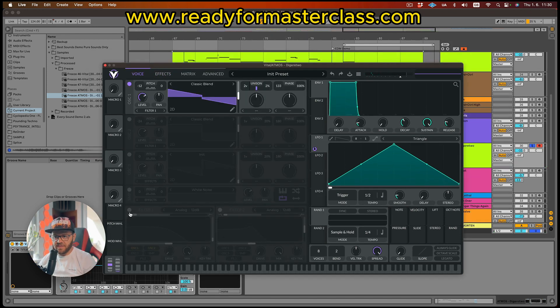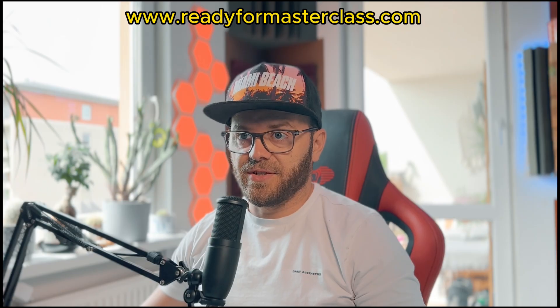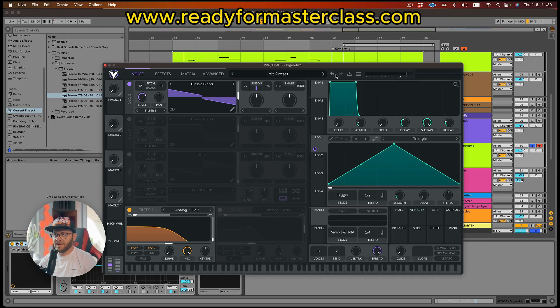Alright, maybe let's assign the filter. You just have to click down here and the filter is on. We're going to filter one. You can actually choose filter two, or have them parallel, go directly to effect, or direct out — such a great tool. For the filter, I would go somewhere down here, not too fancy. Keep it on analog 12 dB — it's gonna be just enough.